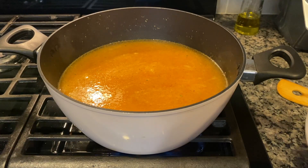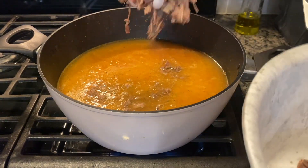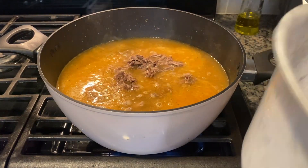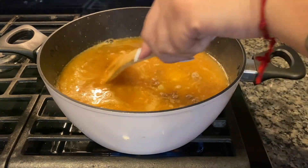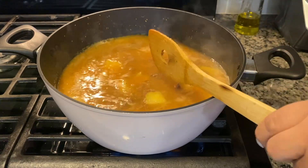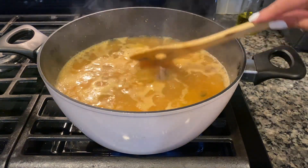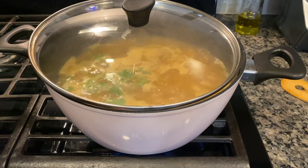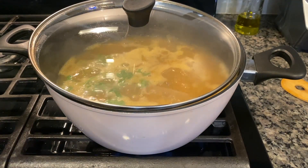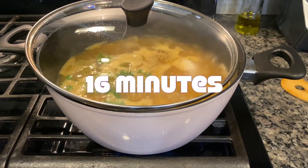After six to seven minutes, go ahead and put the meat in. Once it starts boiling, put it on low and cover it. Okay, so it's officially boiling — looks so good! We're gonna add some cilantro, just a little bit. We're gonna put it on between medium and low and just let it simmer — I'm thinking maybe like 15 to 16 minutes, but I'll definitely let you guys know.